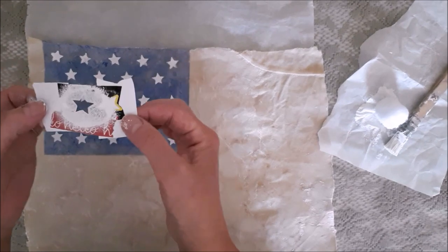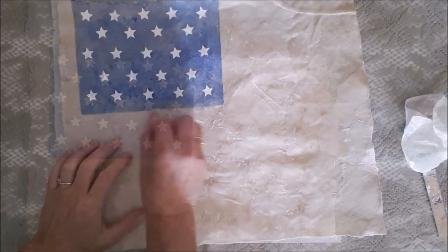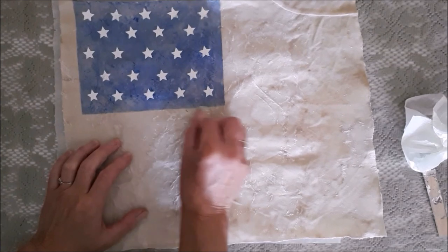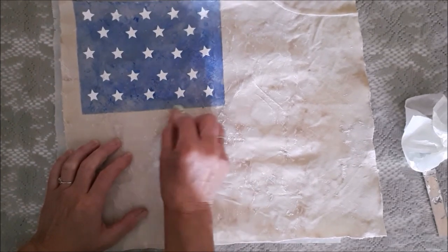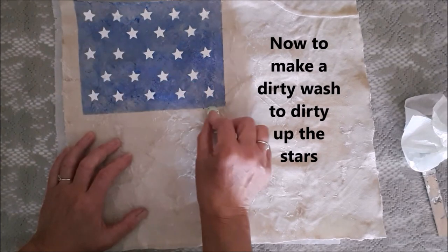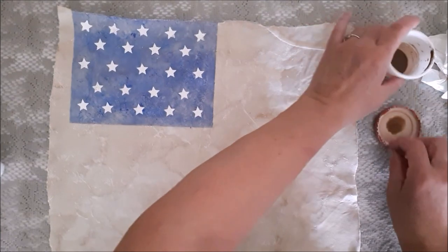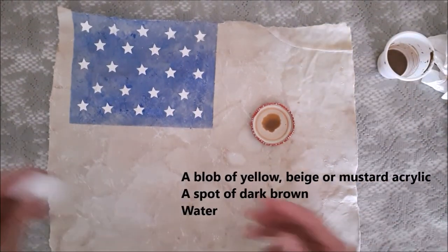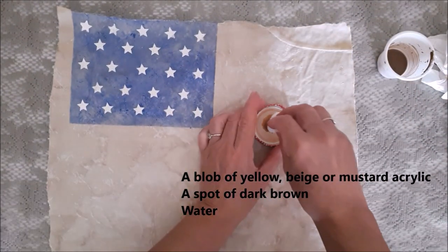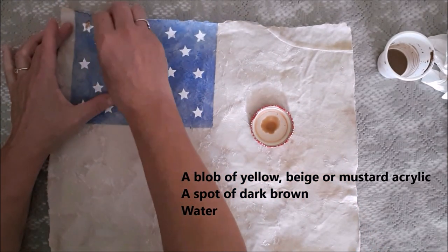The handmade stencil worked really well and I'm very pleased with the stars. You can easily rub out any pencil markings. I've made my dirty wash — here's the recipe — and with my acrylic pom-pom I'm just going to dab over the stars to dirty them up a little bit.